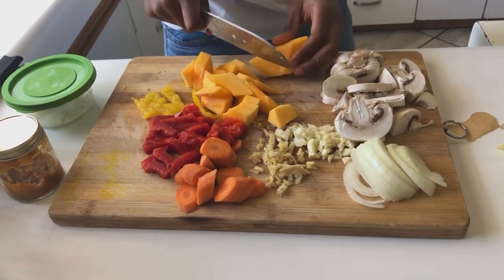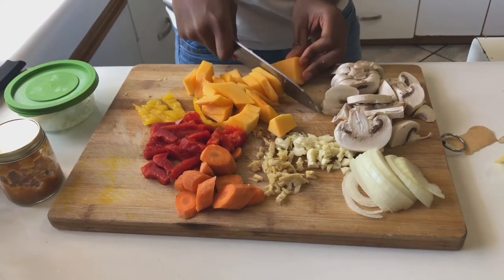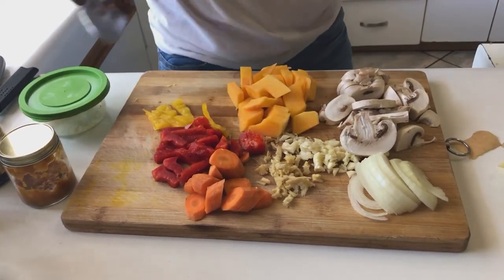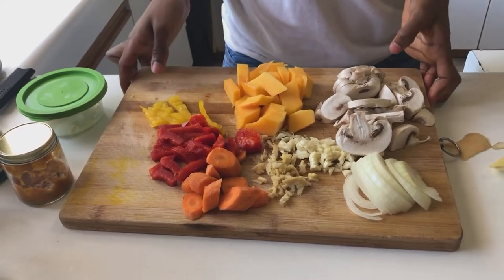I'm trying to get them as small as possible so that they cook faster, but not too small that you don't know what you're eating. There we go — those are all our veggies that we've chopped up. Now we're just going to move on to our pan.